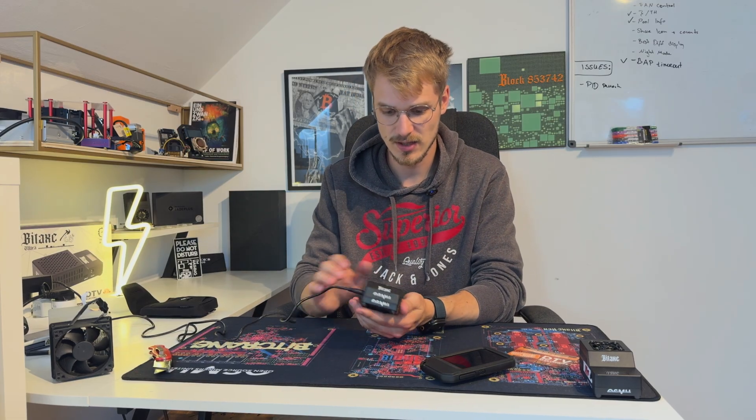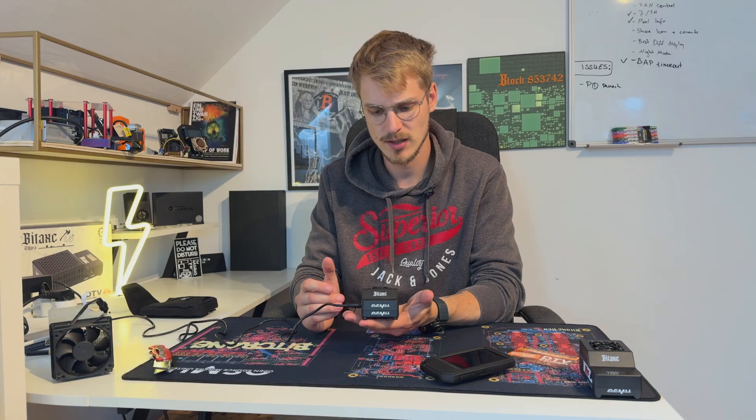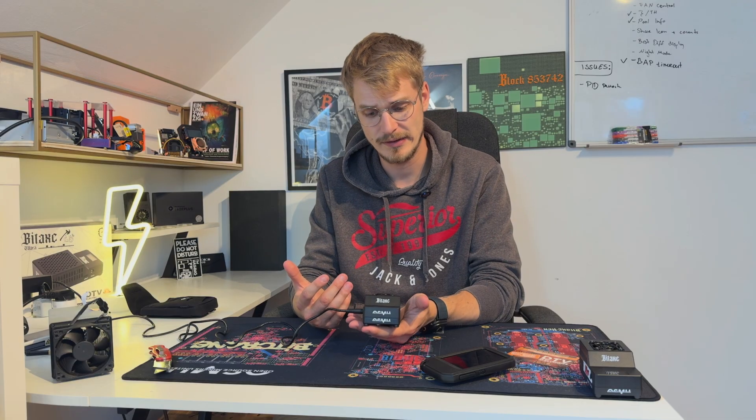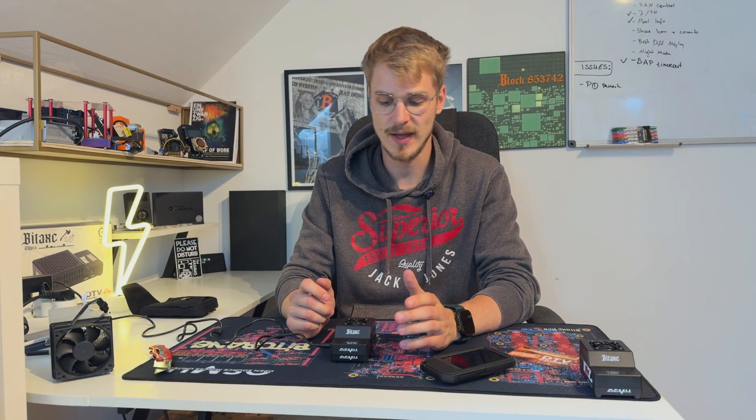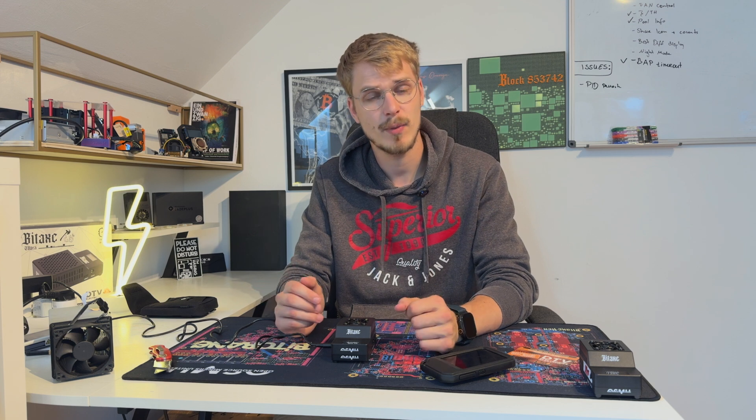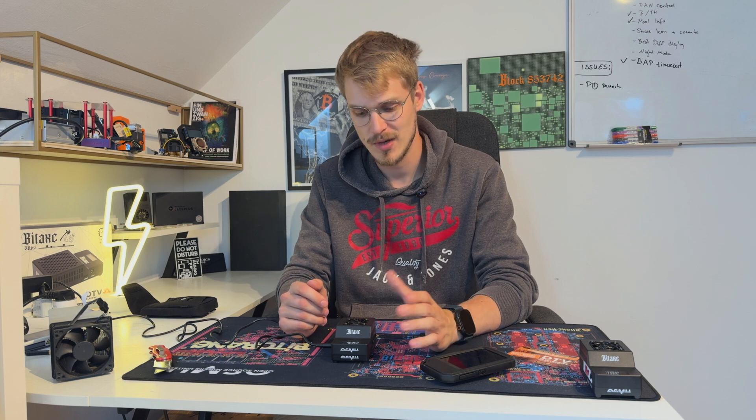I'll leave links to where you can purchase these in the video description below. Also make sure to use the coupon code 'oneclue' if you want to save some on that. Thanks to everybody for tuning in and joining me today on this journey of exploring how these manufacturers are doing these days. Thanks for watching — see you on the next one.